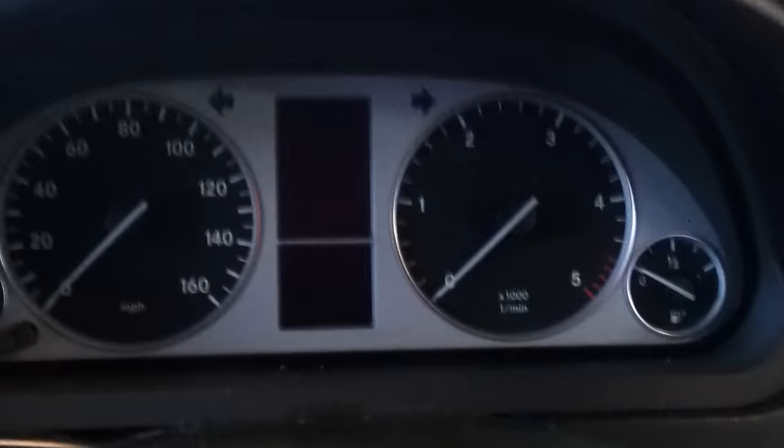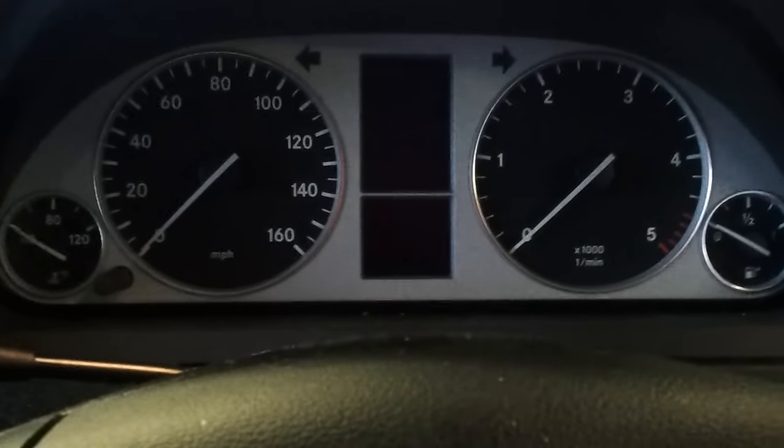A lot of websites show you how to press certain buttons by using these, but the main thing is, first of all, to make sure your foot's on the brake, all the doors are closed, the bonnet's closed, everything's shut, foot's on the brake.